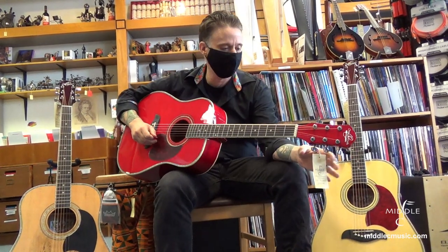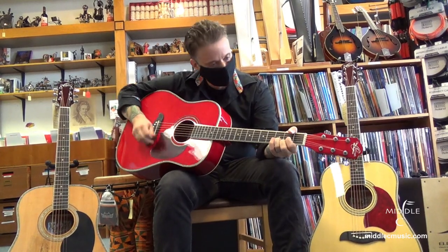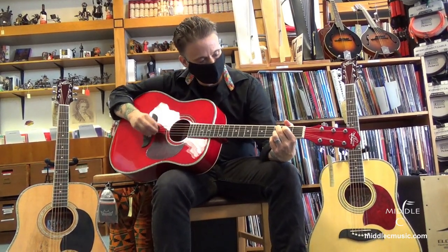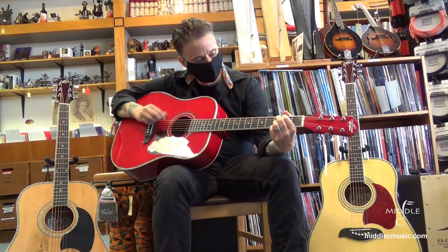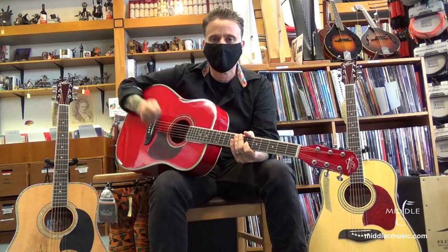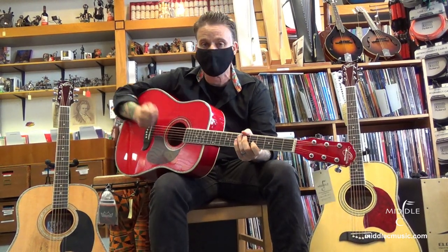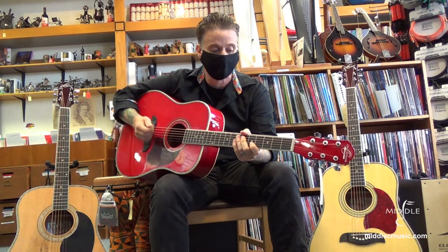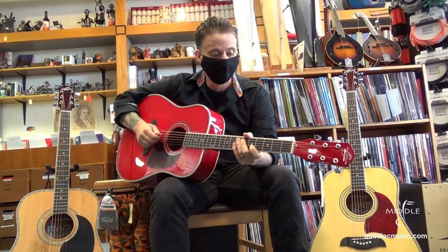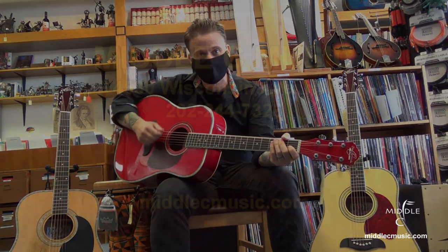This is the OG2. This is the OG2R. It's just a big, bright, powerful sound. They have really nice action, a very solid neck feel. They're just really great guitars. For the price, you can't beat it — they start around $300. Come on in and try one out. Thanks so much.